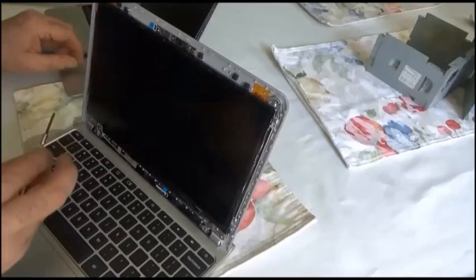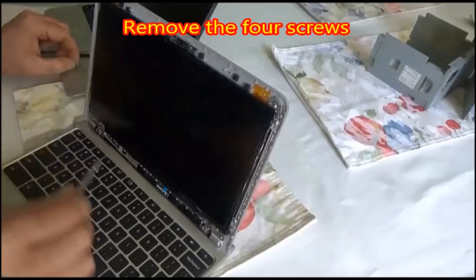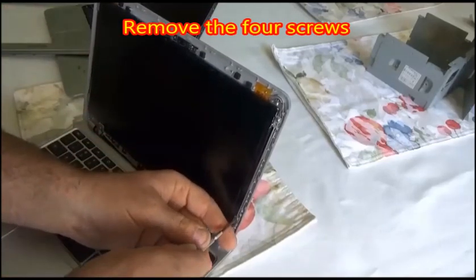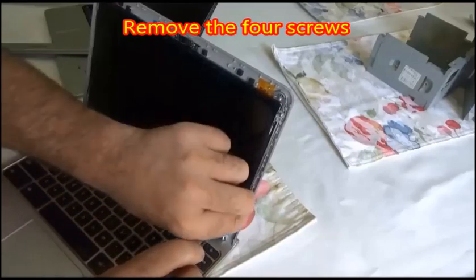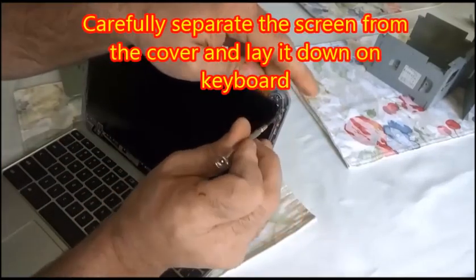I have several of these netbooks, so I'm going to actually use the screen from another netbook that has a broken audio jack. But it'll be the same process if you have a brand new screen that you want to replace it with.